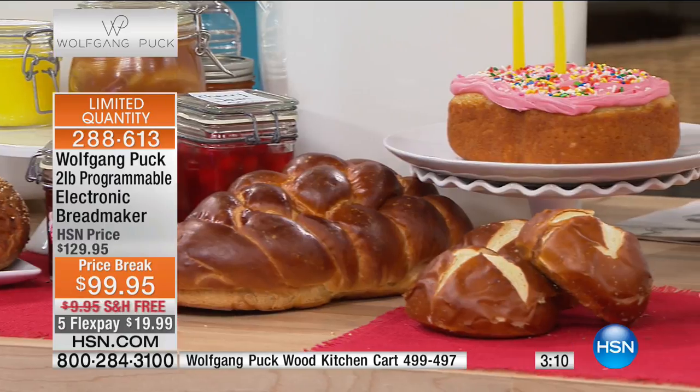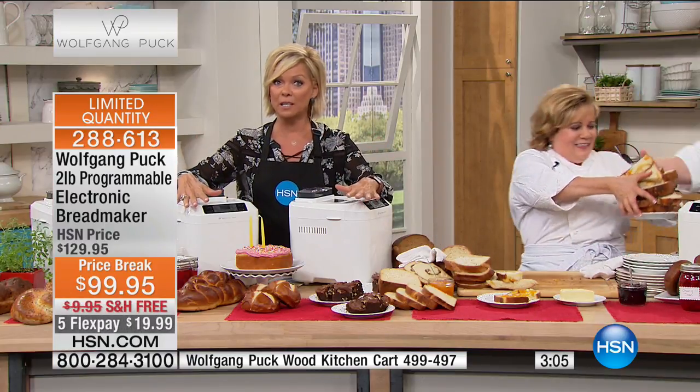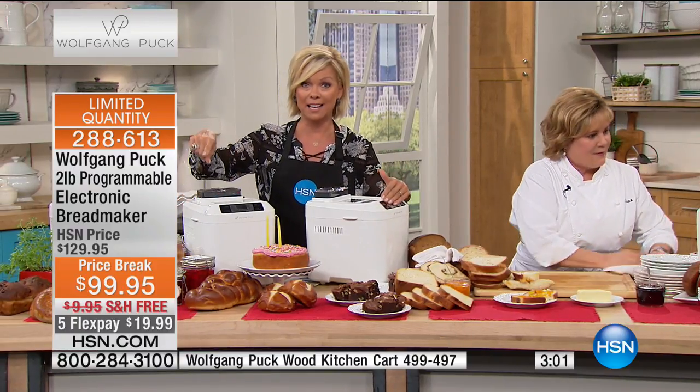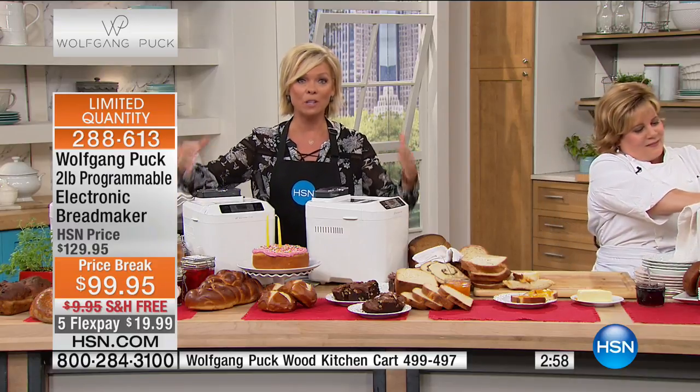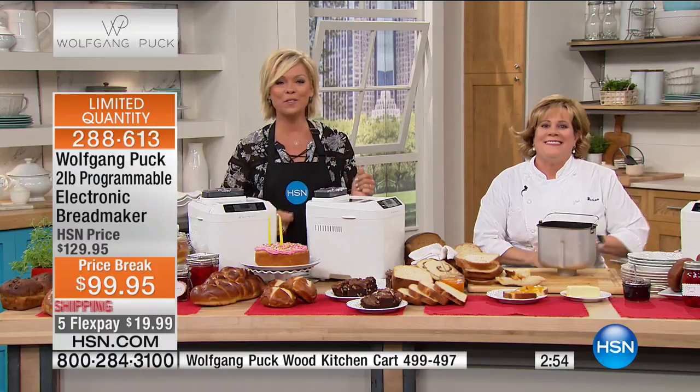We are heading to the phones. As you're ordering, it's item 288-613. Don't wait on this one — when it comes back in stock after selling out at this price, it's going to be $40 more to get the same machine. Get it today.